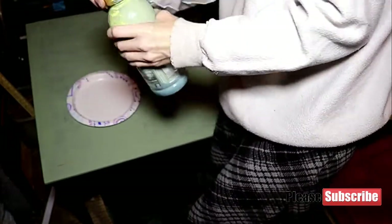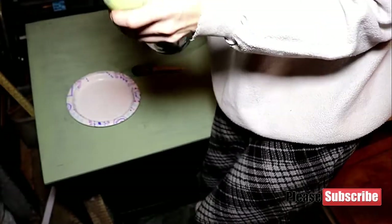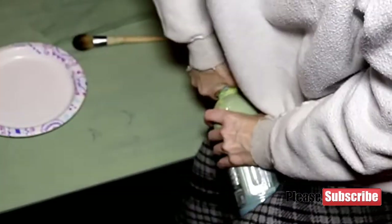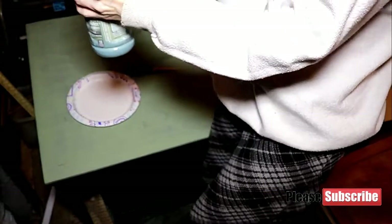One of the things with chalk paint is the chalk will seal the lid, so sometimes you have to get it wet or really use some force to open it. Hopefully I don't have to run and get it wet. Okay, I got it.